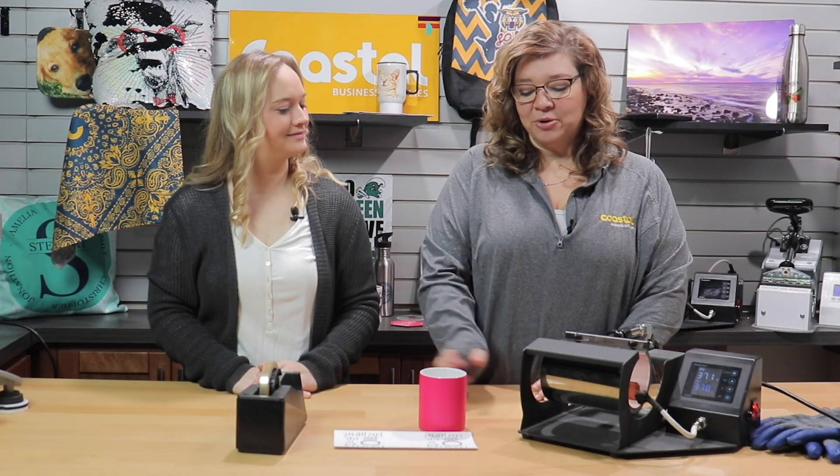Hi, I'm Jamie and I'm Meredith and we're with Coastal Vista Supplies and we're going to show you our fluorescent pink matte mug. Stay tuned!